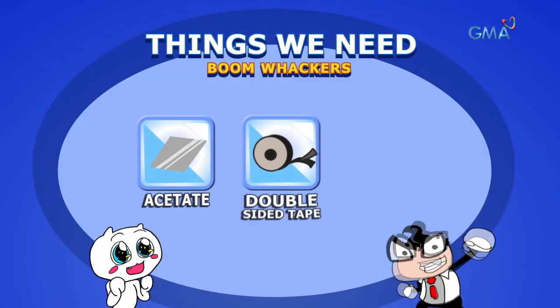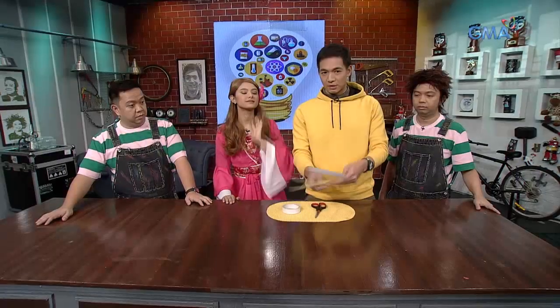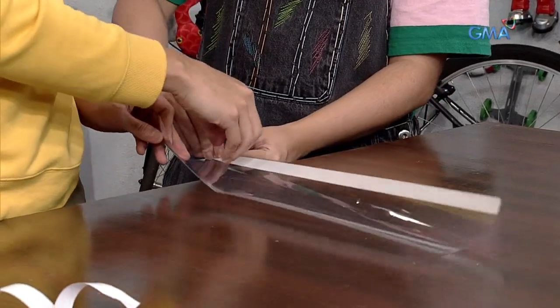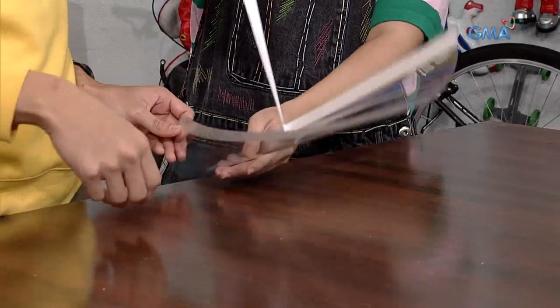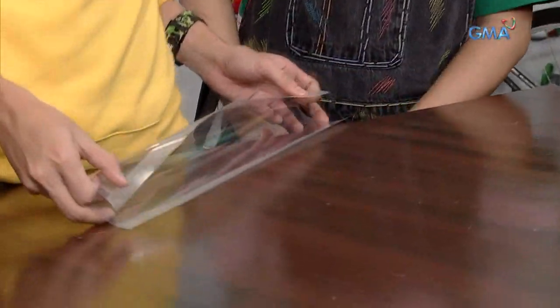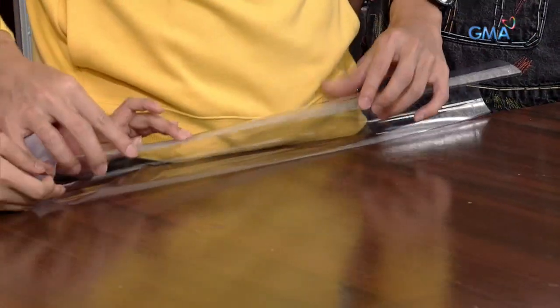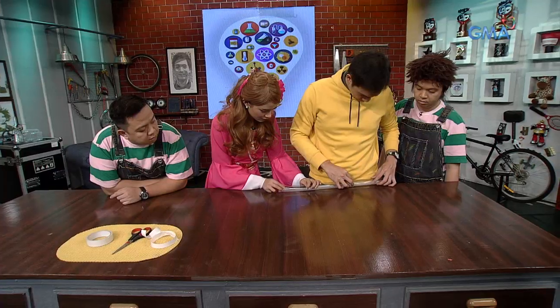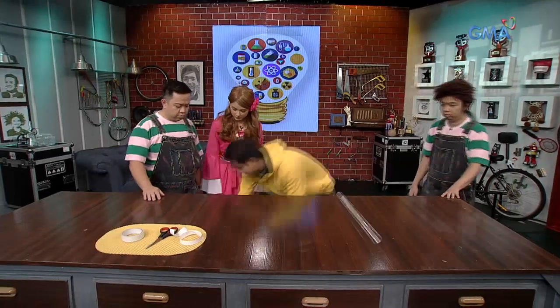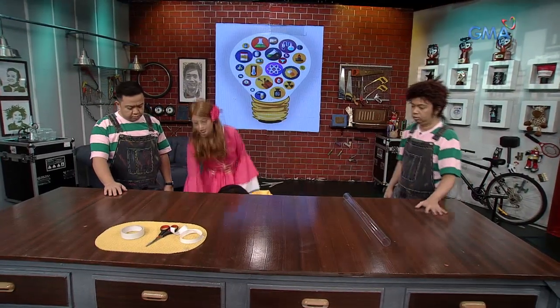What we need: acetate, double-sided tape, and scissors. We put the acetate into a rectangle. Then we have double-sided tape — just remove the top side of the double-sided tape. And then we will roll it into a cylinder. So you can see it, so you can understand it.